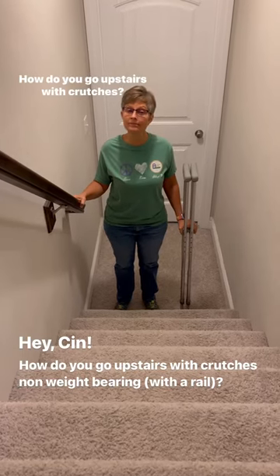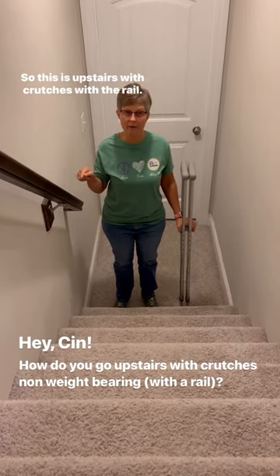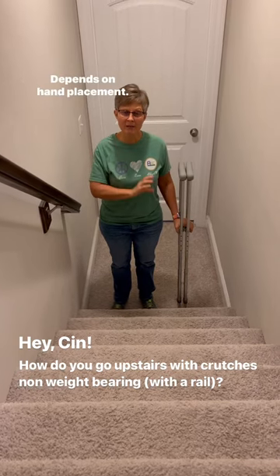Hey Cyn. How do you go upstairs with crutches? So this is upstairs with crutches with a rail. You can do it two different ways, depending on hand placement.